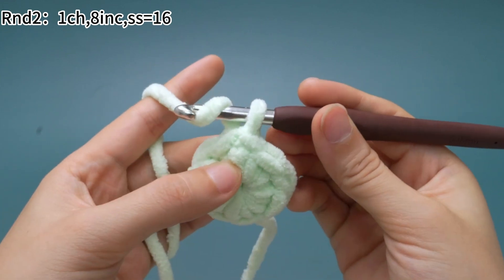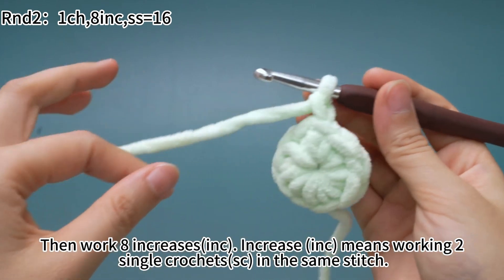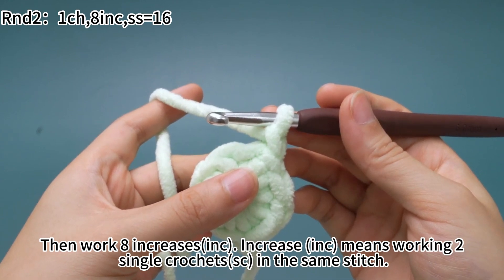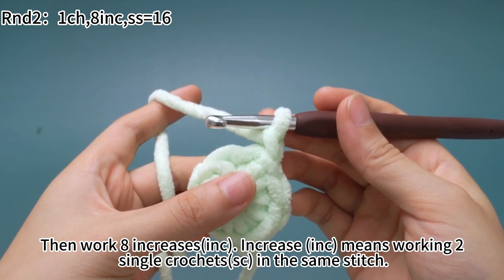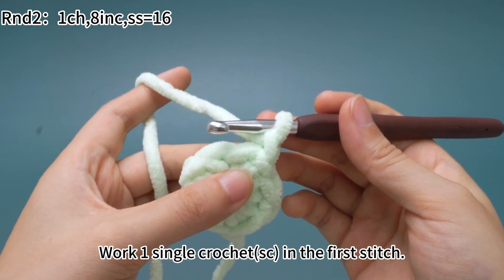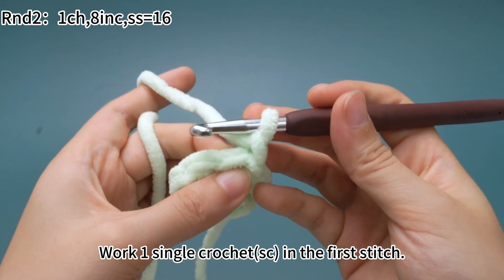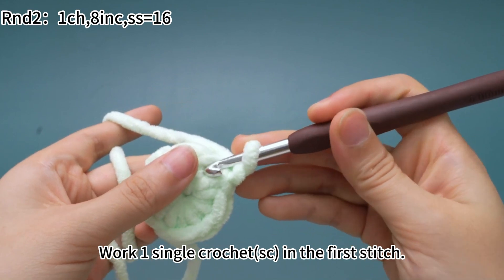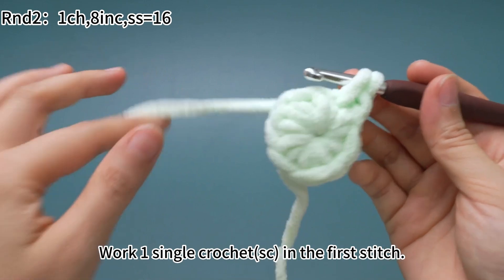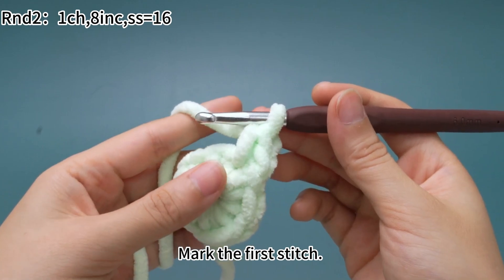Work 1 chain stitch first. Then work 8 increases — increase means working 2 single crochets in the same stitch. Work 1 single crochet in the first stitch. Insert hook through the first stitch and pull up a loop, yarn around the hook, pull through both loops on hook — that's 1 single crochet.